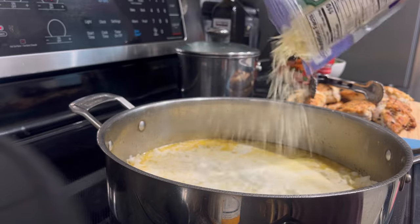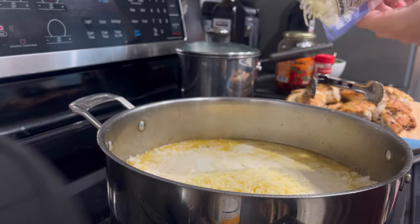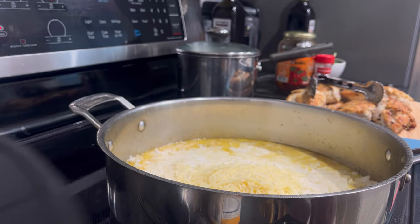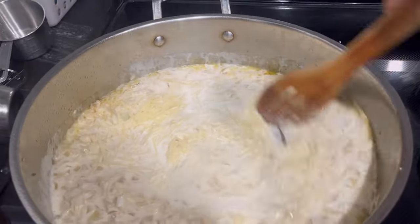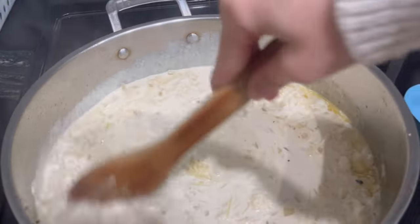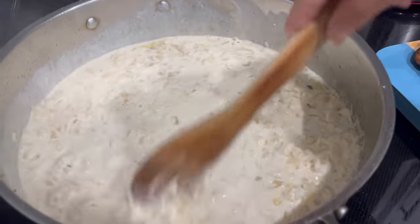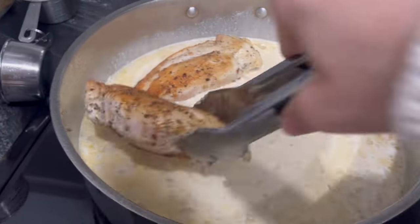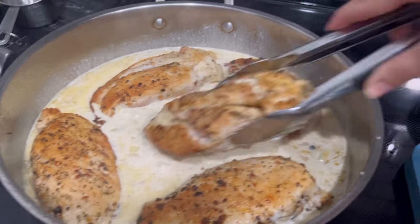I added about one and a half cups of heavy cream as well as about one cup of grated parmesan cheese. I let all of these ingredients simmer and melt together for a few minutes, then added back the chicken breast so it could fully cook. I'm also adding some spinach and sun-dried tomato — just as much as I wanted for the flavor I was going for. I ended up chopping up the chicken breasts into bite-sized pieces and let it finish cooking.